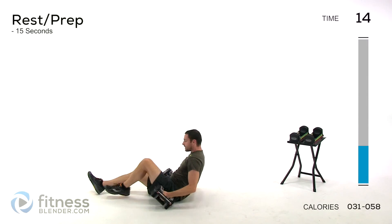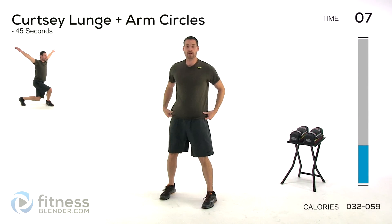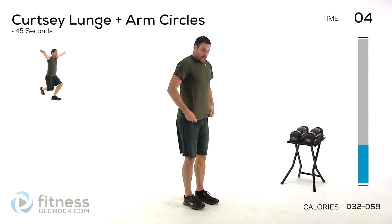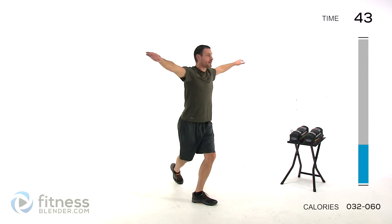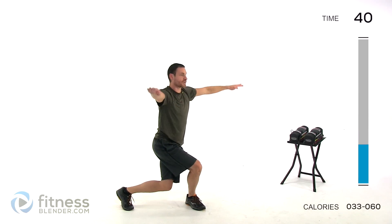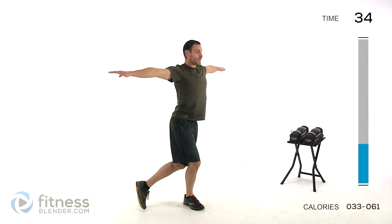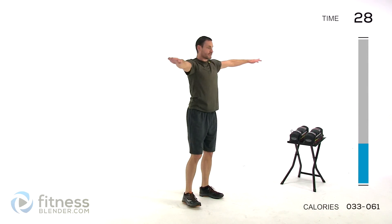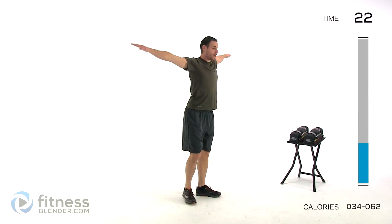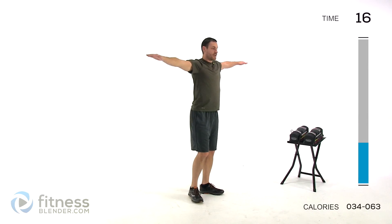Going back to that cardio move — those arm circles and the curtsy lunge. Arms open out to the side and start. We'll go ahead and switch the direction on that arm circle, going backwards rather than forwards. Nice, slow, controlled motions. If you want to speed it up to make it a little bit more heavy cardio, by all means do that. If you need to limit that range of motion or let those arms rest in between to make it a little easier, again by all means do that. Just challenge yourself as much as you can without injury.